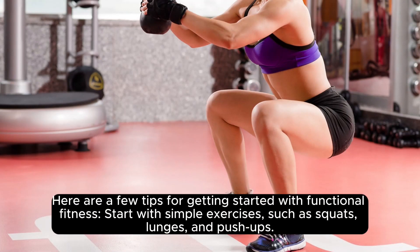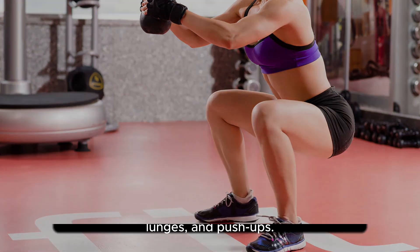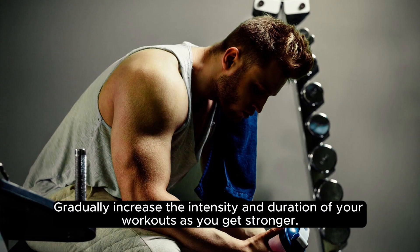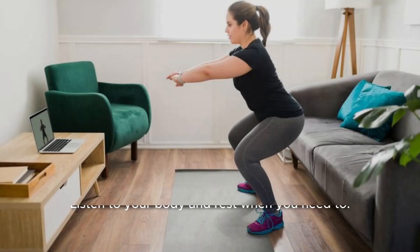Here are a few tips for getting started with functional fitness. Start with simple exercises, such as squats, lunges, and push-ups. Focus on performing the exercises correctly, rather than lifting heavy weights. Gradually increase the intensity and duration of your workouts as you get stronger. Listen to your body and rest when you need to.